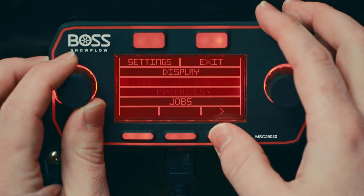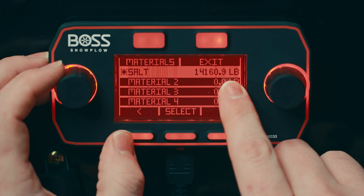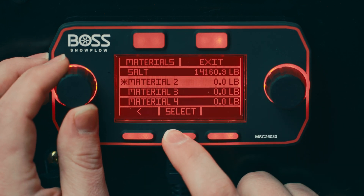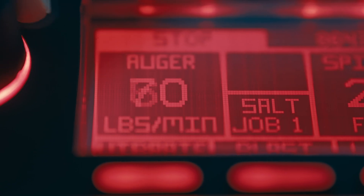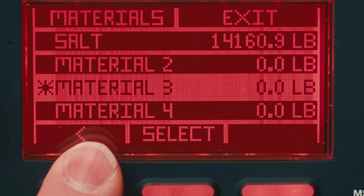When you go to the materials page, you'll see a list of available materials, their lifetime usage, and the ability to select them. We've named some common materials like salt, sand, and gravel, and left some with more generic names for more adjustability.